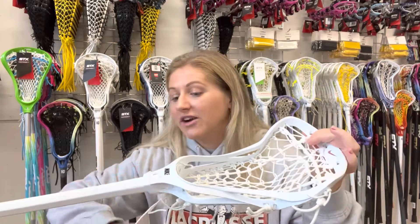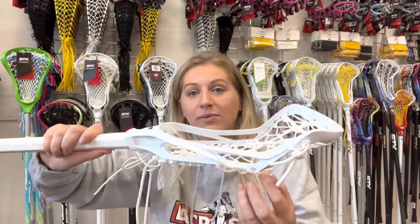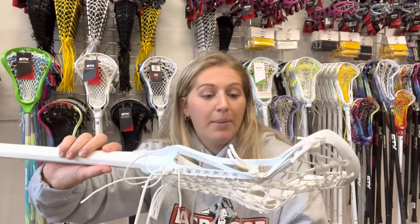It comes with factory stringing, and you can actually see there that it's giving off a really good pocket. Factory stringing in general has just got better over the past couple of years — used to be pretty rubbish and a lot of people would switch it out. But with a stick like this, I actually don't think you need to switch out the factory stringing; you could play with it and have a really nice pocket.